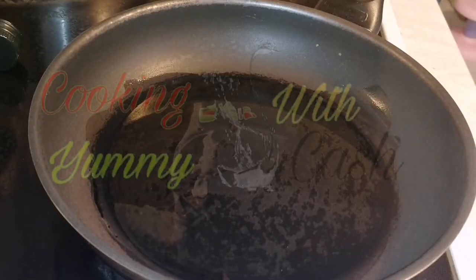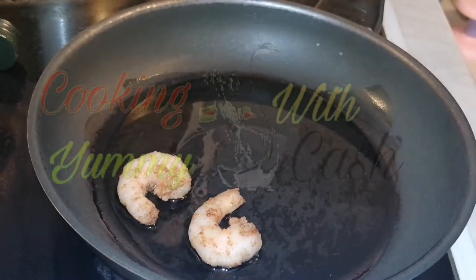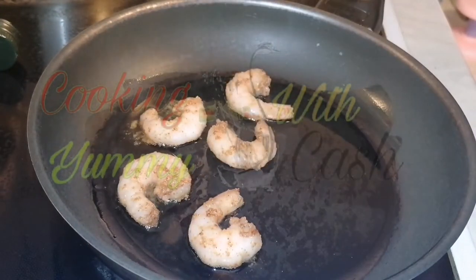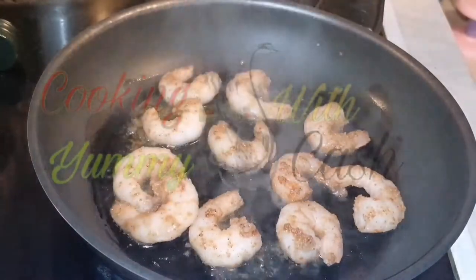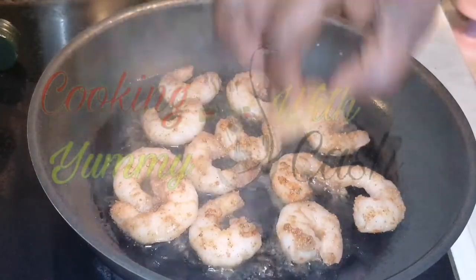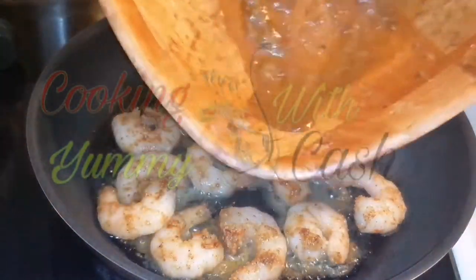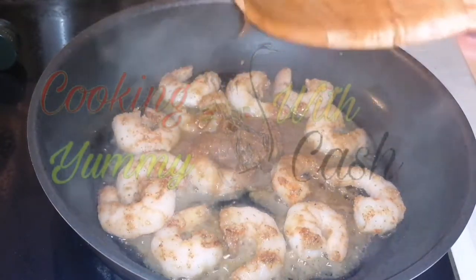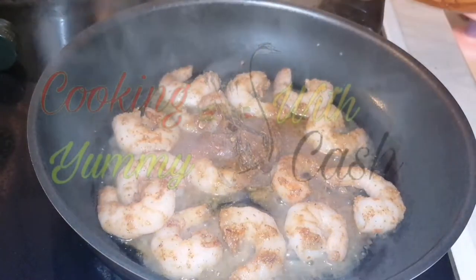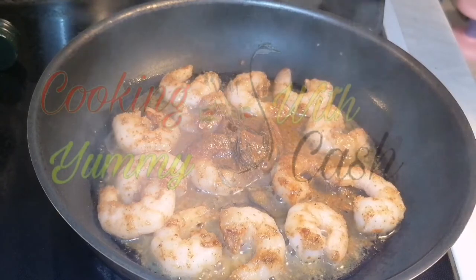The next step is to start frying our prawns. Add your oil to your cooking pan and make sure the oil is hot. Then put your prawns in one after the other. We are going to fry the prawns for four to five minutes. I add the stock and spices to it and allow it to cook on one side for four to five minutes.